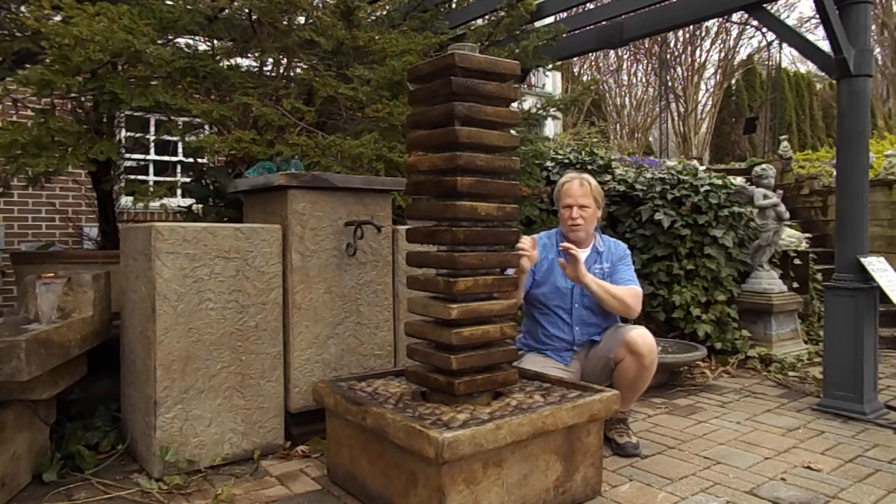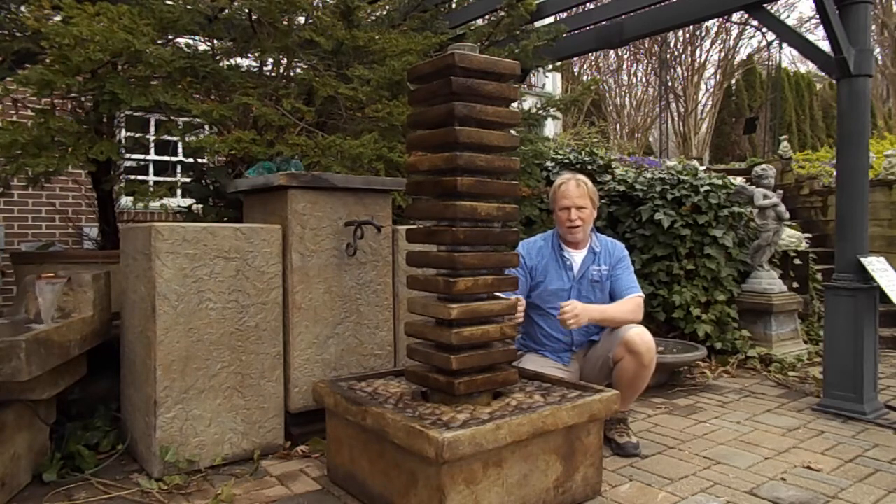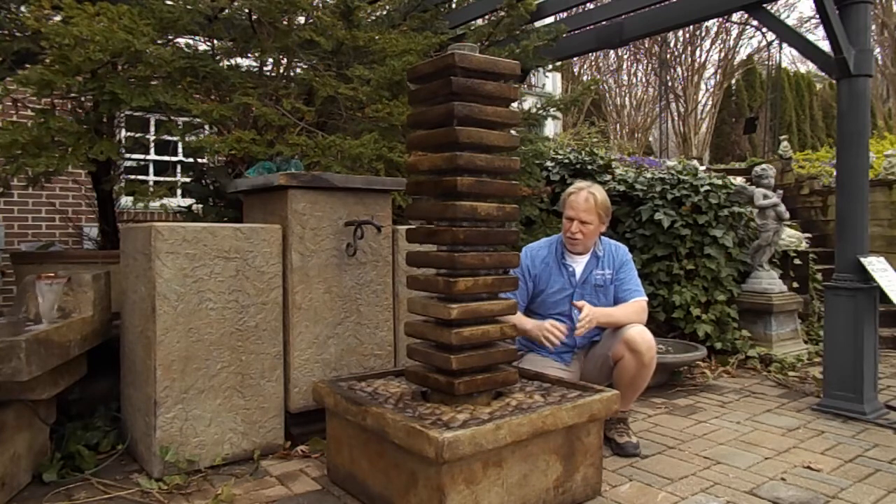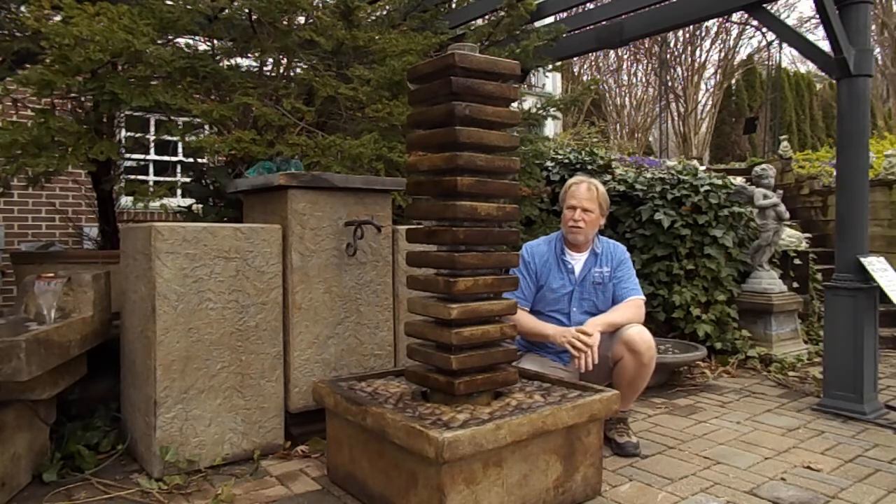We just have them in a straight line, but you can create kind of a Z effect or something going down through there. How you turn those is totally up to you, and that'll change the way the water flows.